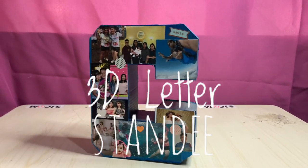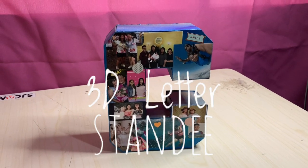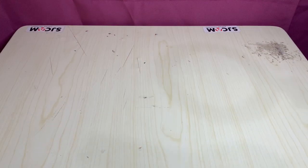Today I'll be showing you how to make 3D letter standees, which you can use for party or room decorations, or even as a gift for a special someone.